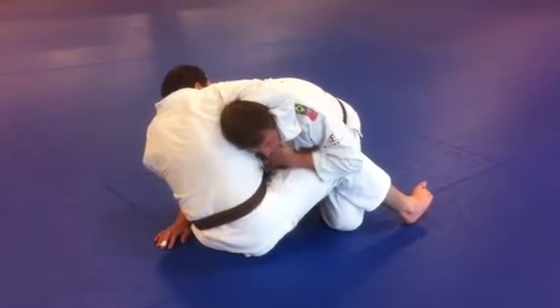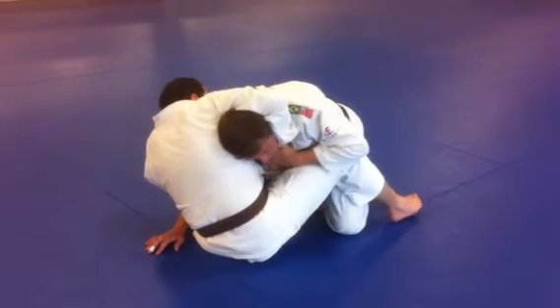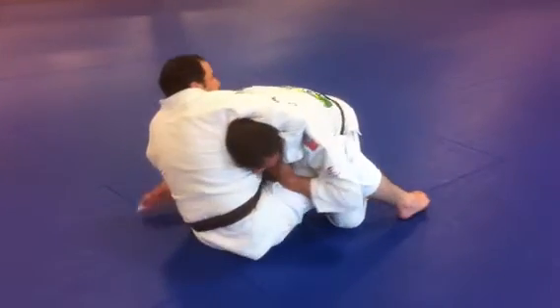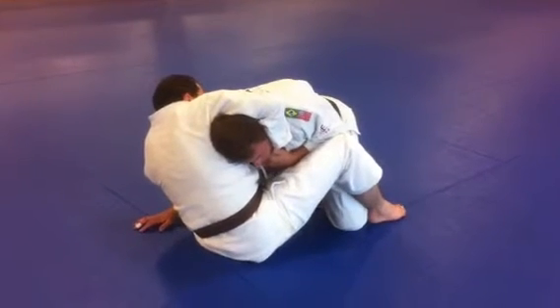And then this elbow right here — if it is on top of his knee, he has the ability to raise that knee against my elbow upward. If he does that, it kills my hand and he can still do the choke. So when I put my four fingers in, I have to have this elbow on the inside of that knee.